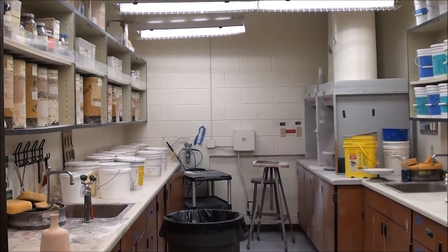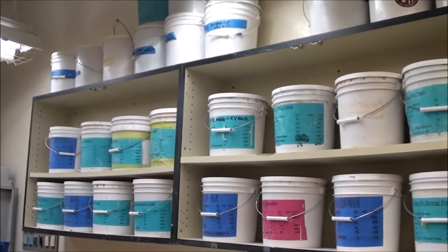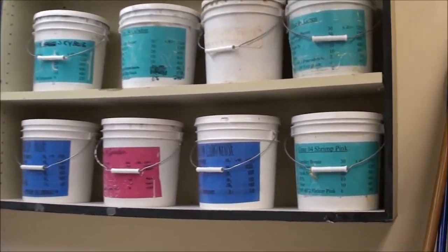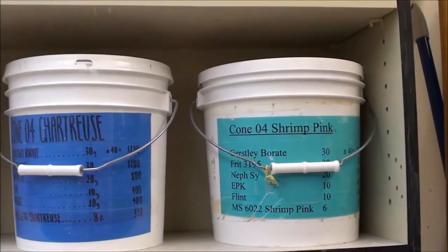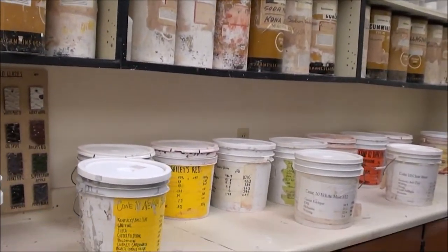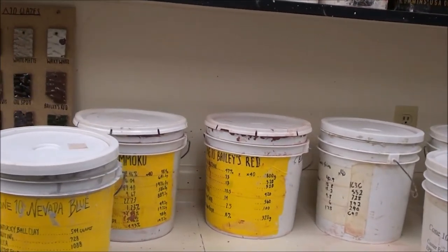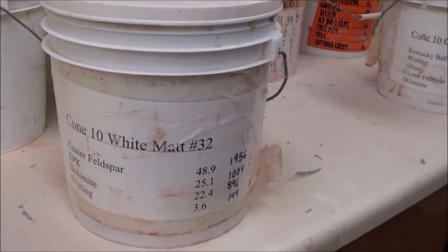And this is just a reminder of where you find our glazes. Over here you see these are all low fire glazes — they all will say cone 04 right there. So those are our low fire shop homemade glazes. And then on the other side of the room you will see our cone 10 high fire glazes, and all of those will say cone 10.